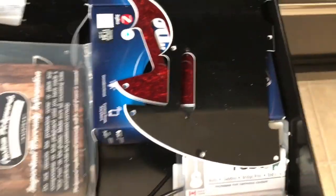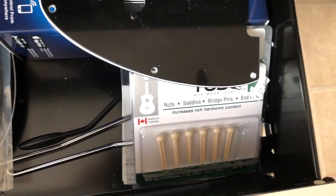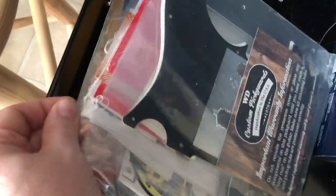This drawer is mostly pickguards, and it looks like some Tusq bridge pins, plus a bunch of paperwork from guitars.